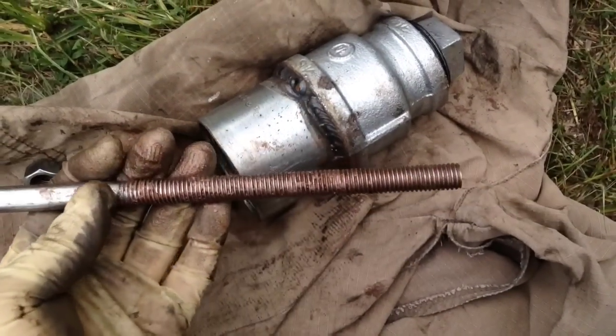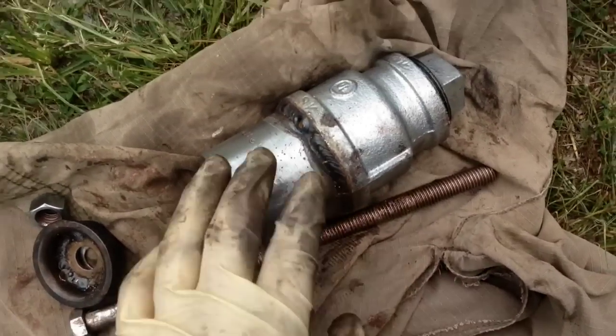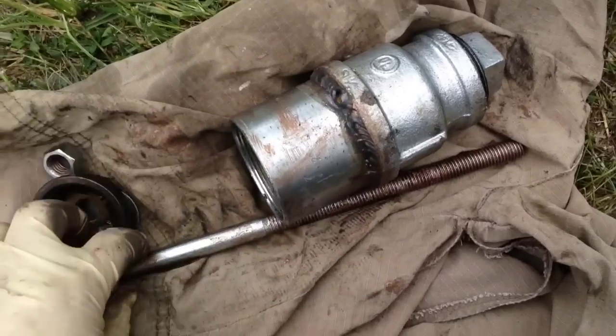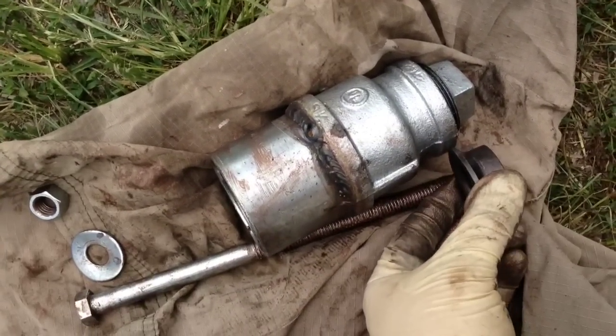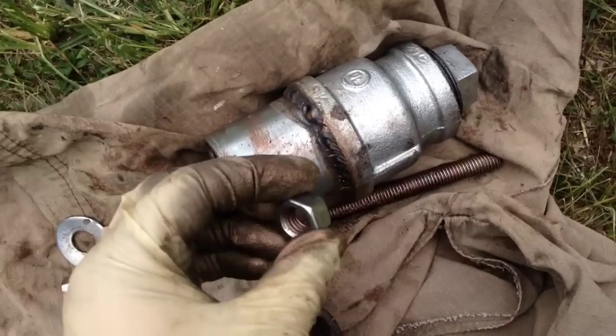This here is a 1.5-inch bolt, and depending on whether you use a 2-inch pipe plug or have to use a reducer and weld it together, that will determine your bolt length. Just remember you need enough length on the end to place the end piece that presses it out and have enough threads to fit the nut.